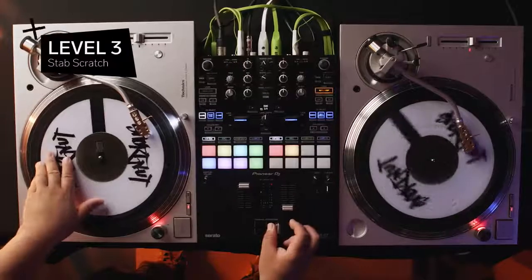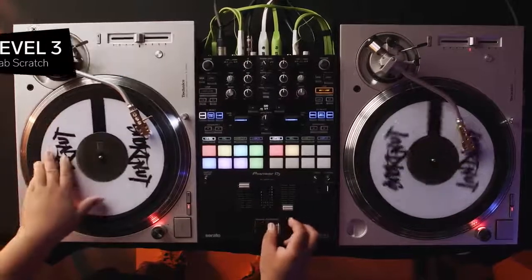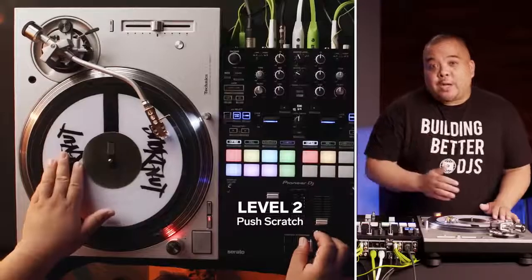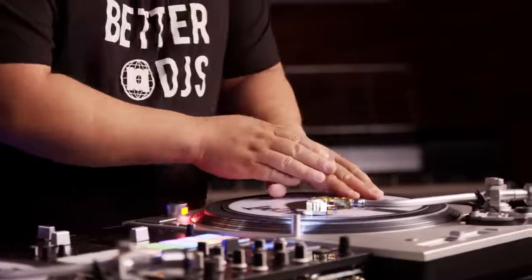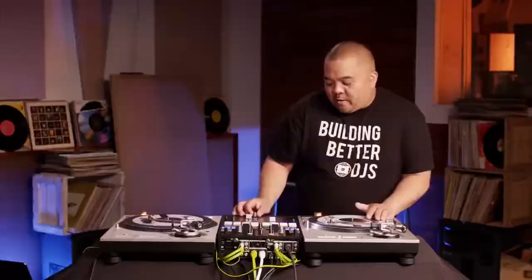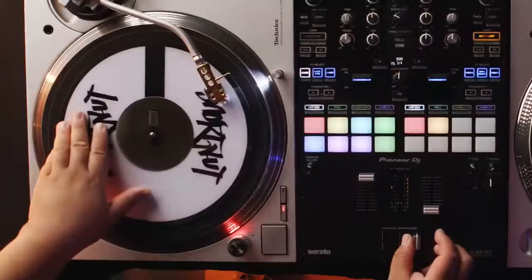For the next level, we're increasing complexity by adding speed and sharper cuts. This is Level 3, the Stab Scratch. This scratch starts with the fader in the closed position, similar to the push scratch. My hand is at the 9 o'clock position and I'm moving forward while moving the crossfader into the open position. Right away, I'm pulling back the fader to the closed position while moving the record back to the original position.